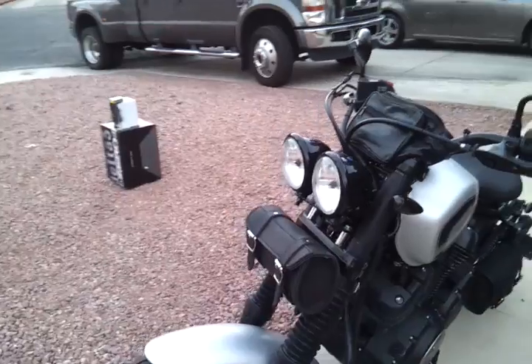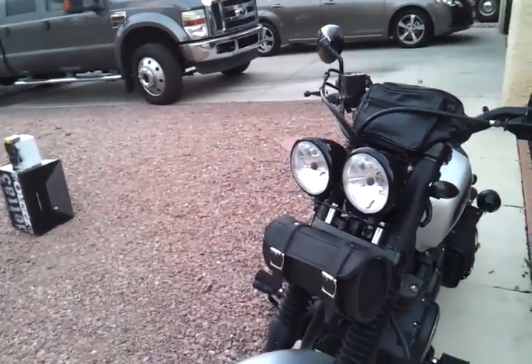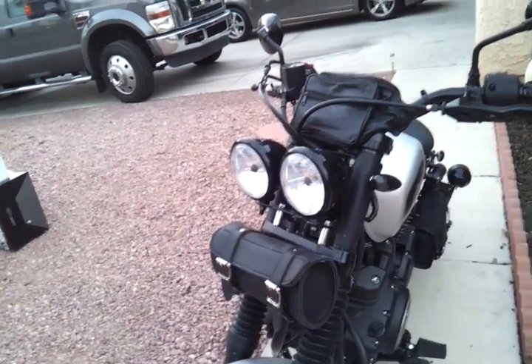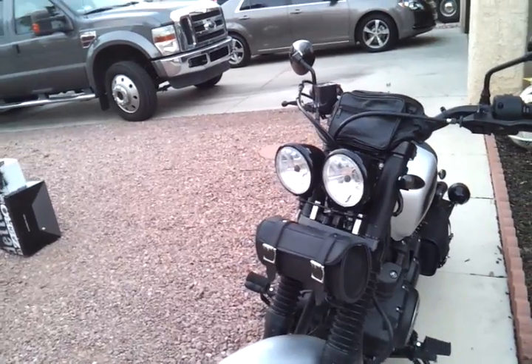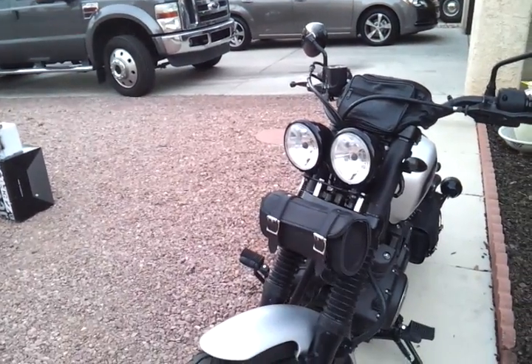Leather bags on the front are from a leather store here in Las Vegas. The upper fork covers are pieces of leather from a neighbor's couch that I cut to fit, then used tie wraps at the top and bottom and a little sticky tape on the seam. I think that looked pretty good.